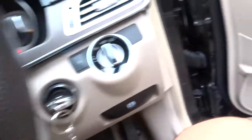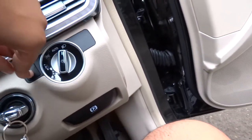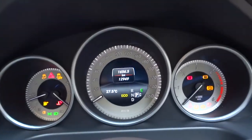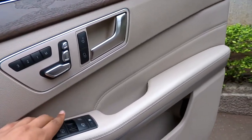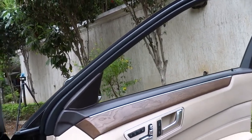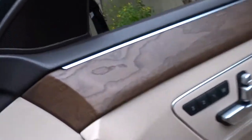We'll go ahead and flip on the automatic headlights, fog lights, as well as the hazards. All four windows are fully automatic. We'll go ahead and check out the exterior, shall we?